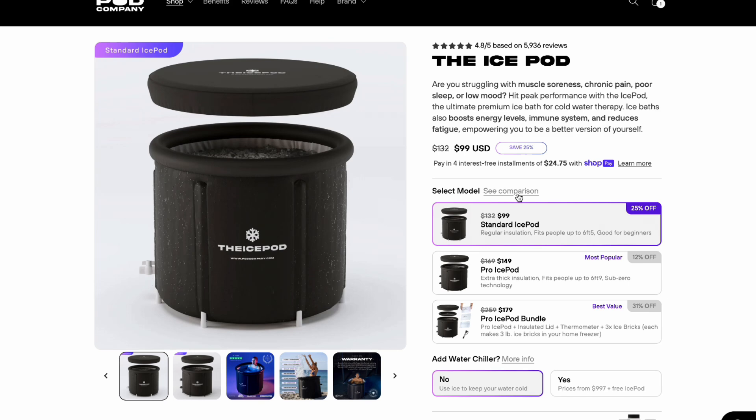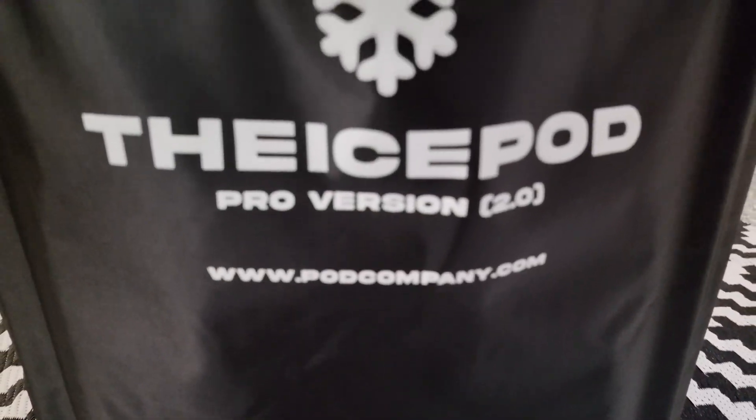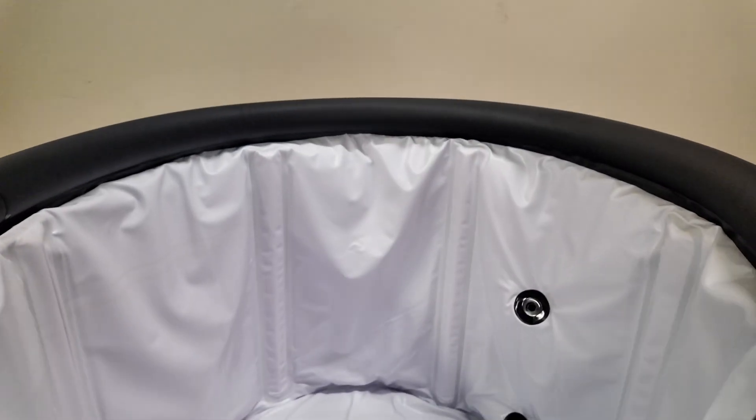I do want to preface that this is the Pro version of the IcePod and not the standard version, for a good few reasons. The standard IcePod goes for around $99 while the Pro version goes for about $149. With those extra $50 you get two extra valves for easier chiller connection, better insulation, and a bigger tank size now holding up to 110 gallons compared to the original 84. If you came to this video wondering whether to get the standard or Pro version, the quick answer is: go for the Pro.